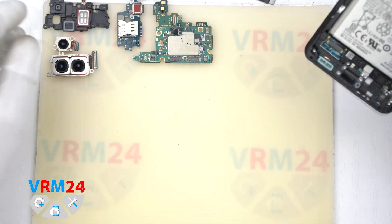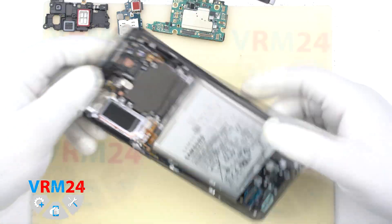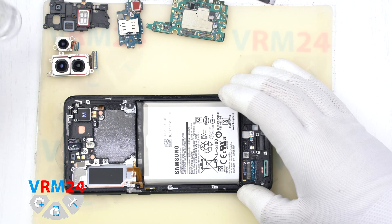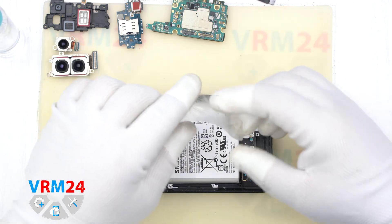After 3 minutes, we proceed to remove the battery. There are no pull tabs to remove the battery, so we slightly heat the surface of the battery, take a plastic film, put it under the battery, spray isopropyl alcohol, and begin to move the tool along.